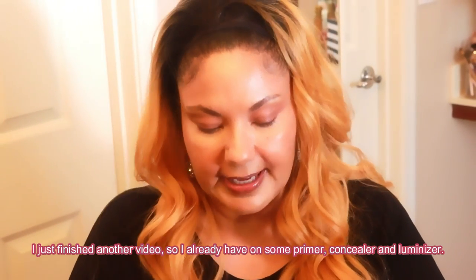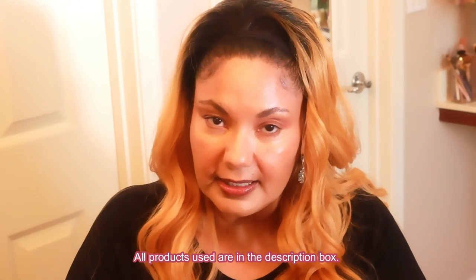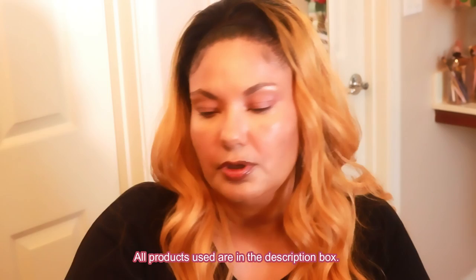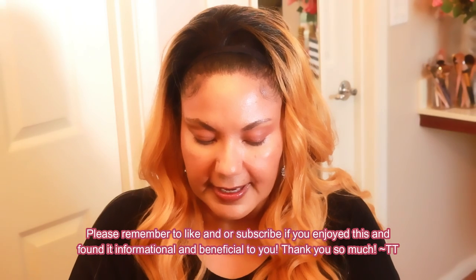First I'm going to start out with some foundation — I've already primed my face. I'm using this L'Oréal True Match. When you do your foundation for this look, you want to make sure it's not too bright, because if your base is too bright it's going to make your face look thicker than you want. This L'Oréal True Match is kind of dark because it's been winter and I haven't been in the sun much, but I should be able to pull it off.